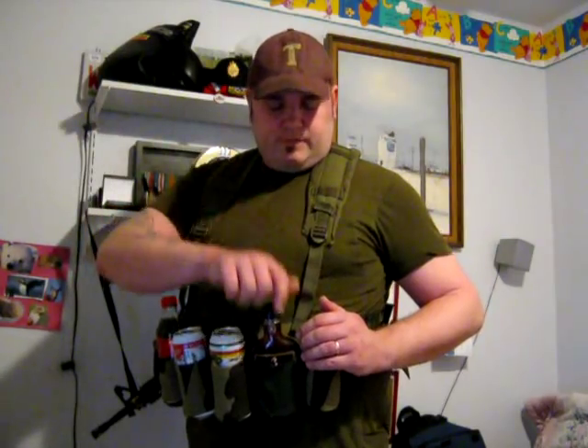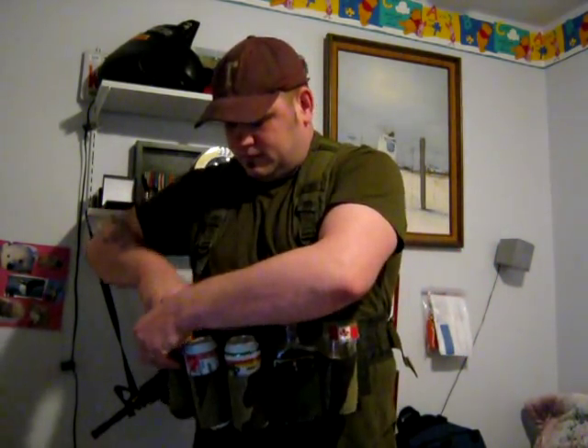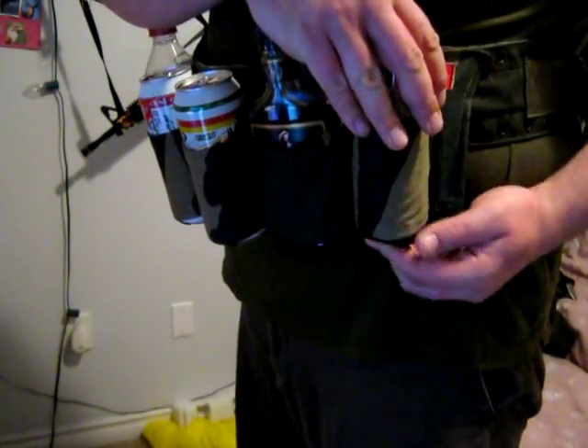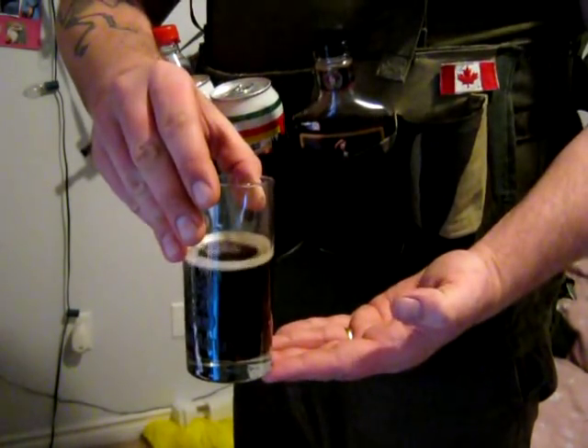I'll now demonstrate using the secondary — rum and coke. I have a glass in this pouch. I start with the rum. You do not need the glass to leave the pouch until it is ready to consume. Rum. You return that. Since it is not empty, it goes back into the belt. The coke. Now that the beverage is ready to be consumed, you reach with your strong hand while holding the bottom of the pouch and withdraw the beverage.